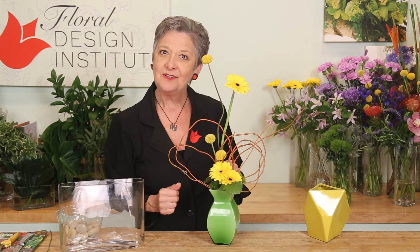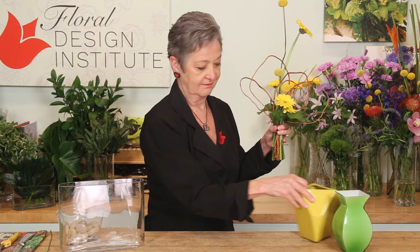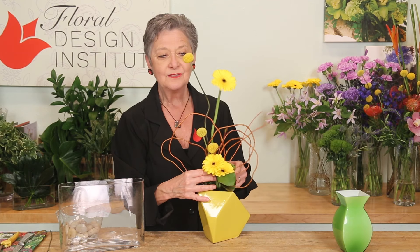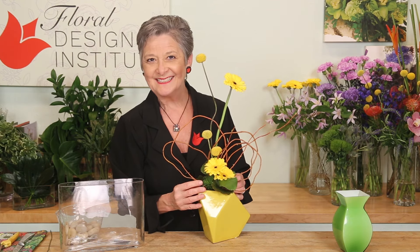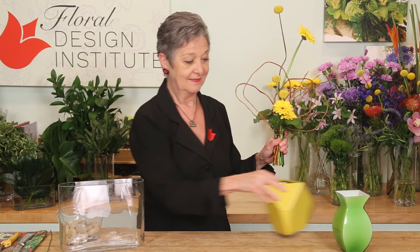If you want to change it out from a more traditional vase, going to a contemporary geometric — same design, totally different look. Or maybe you want to go very contemporary, with a vessel that's much larger.